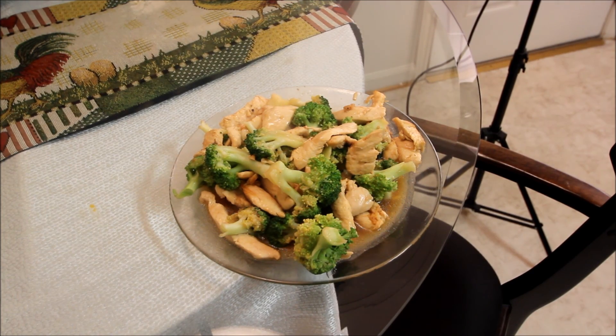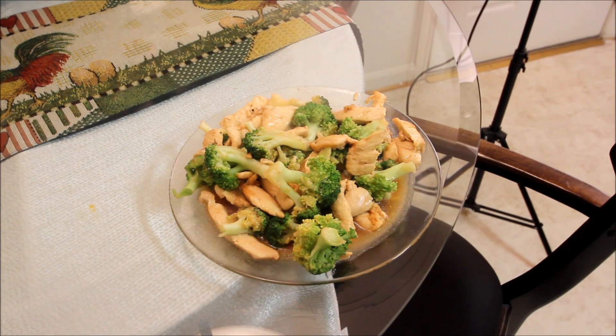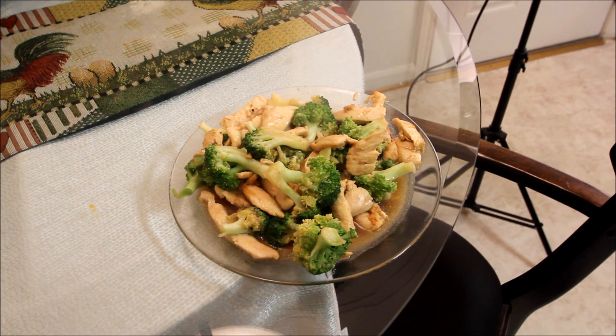It's Glen the Ball Chef — we've just completed making our chicken and broccoli Chinese style. Let's take a piece of this chicken — silky tender. The sauce is spot on. Give this recipe a try folks, I think you'll find it quite tasty. Normally serve this with rice. It's Glen the Ball Chef, thanks for watching and as always, bon appétit.